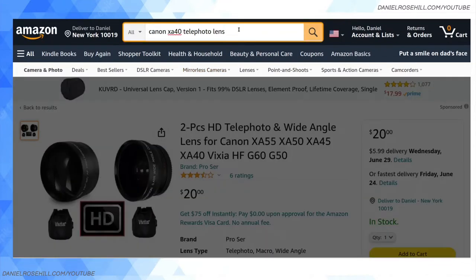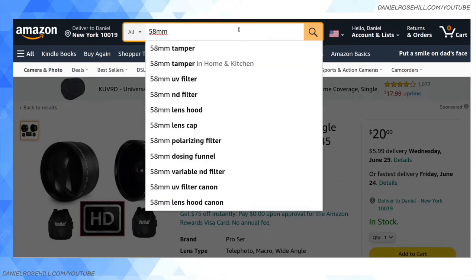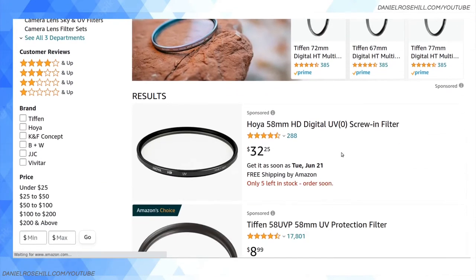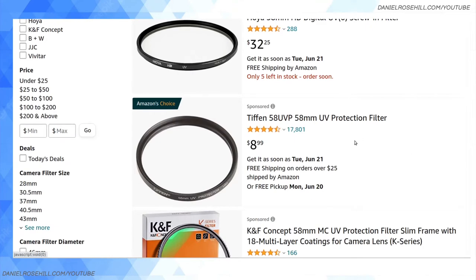Another way to search for products in the realm of lens filters is to just use the diameter. It's a 58 millimeter lens, so you can search for, for instance, a 58 millimeter UV filter, and you'll find an awful lot of different UV filters that will screw in to 58 millimeter cameras. These literally just screw over the fixed lens of the Canon — they don't need to say they're specifically for the XA40. Once you've got the millimeter right, in my experience they work just fine.